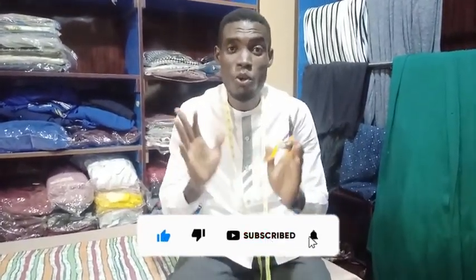So subscribe to my channel. Hit the subscribe button on the screen and turn the notification bell on so that you'll know when I drop any of my videos. If you don't subscribe, you won't know when I'll be sewing this dan shiki. But if you subscribe and turn the notification bell on, you will receive a notification immediately when I drop the video.